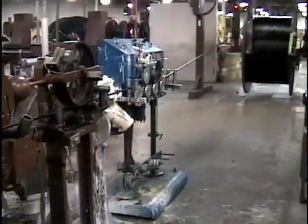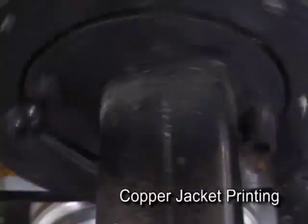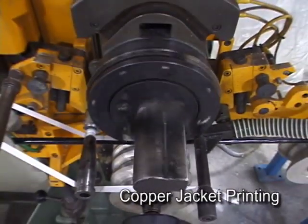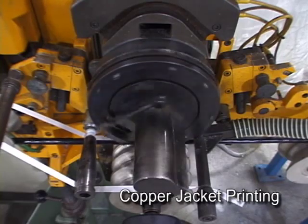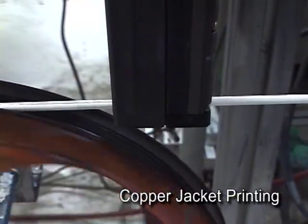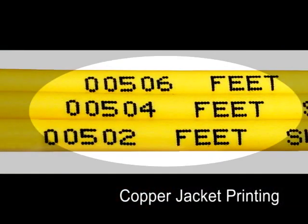The cable is printed just before it is put into its final package. For large outside plant cables, Superior Essex utilizes a hot foil printing process that leaves an indented print on the jacket. For premises cables, high-speed inkjet printers are used. Each of our 1,000 foot packages of premises cables is also printed with quick-count footage markings, a process we pioneered several years ago.